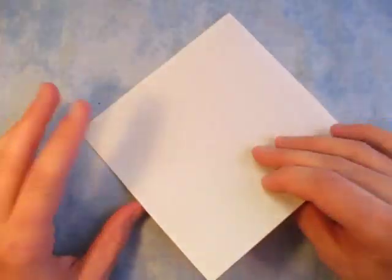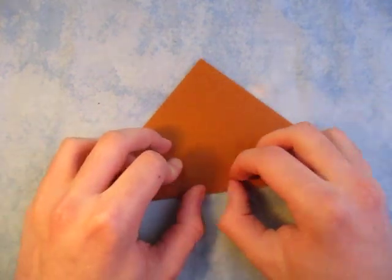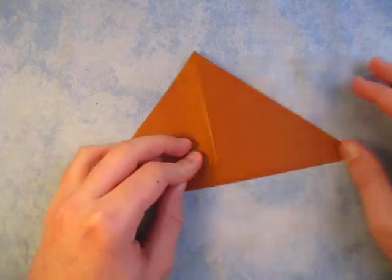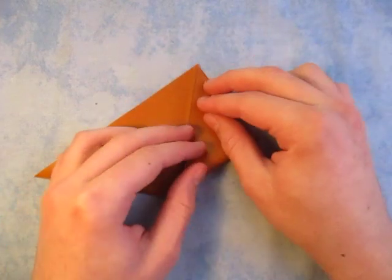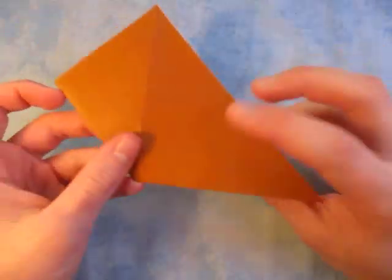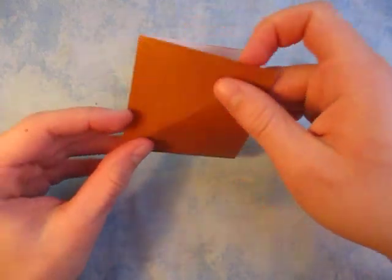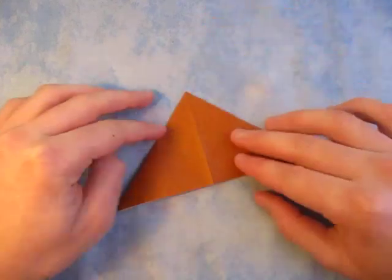So for a brown paddle, let's begin white side up and fold in half. This is going to be like a wooden paddle since I'm using brown. Unfold and fold in half the other way. And now fold this point to here — yes, we're making a water bomb base. Turn over right to left and fold this point to here.